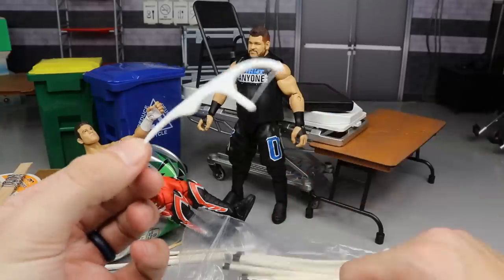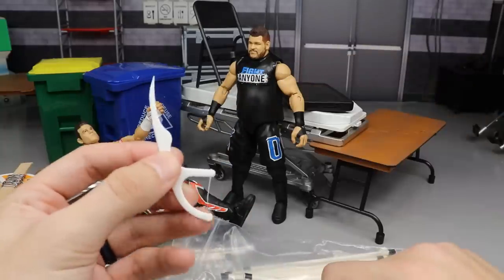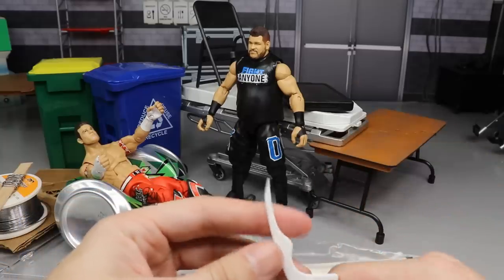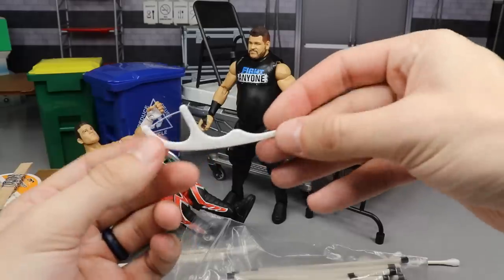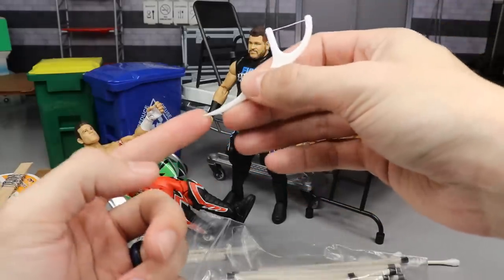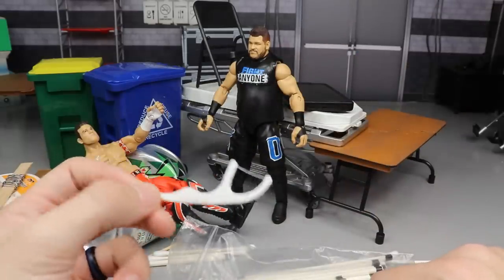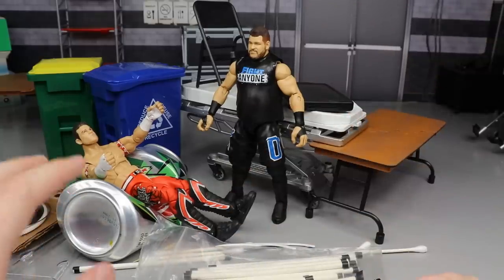This one was actually my wife's idea — the little floss sticks you use after brushing your teeth. It kind of looks like a deadly weapon. You could stab somebody with it or choke them out if you put it over their head. She said throw it in the video, and I said all right — she's beautiful and perfect. These could stab yourself, so they could definitely work as a figure weapon. Let your imagination do the trick.